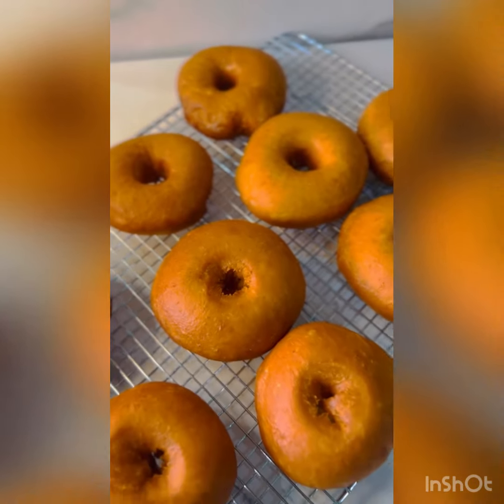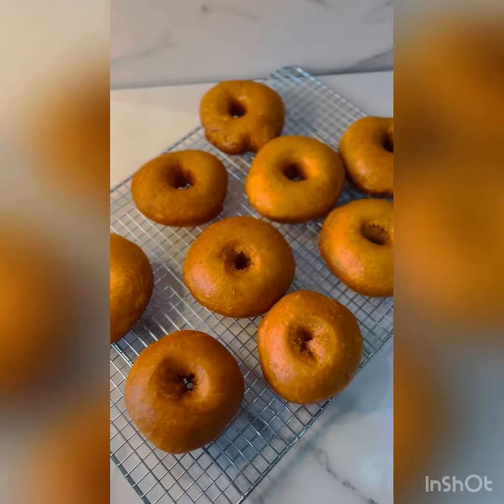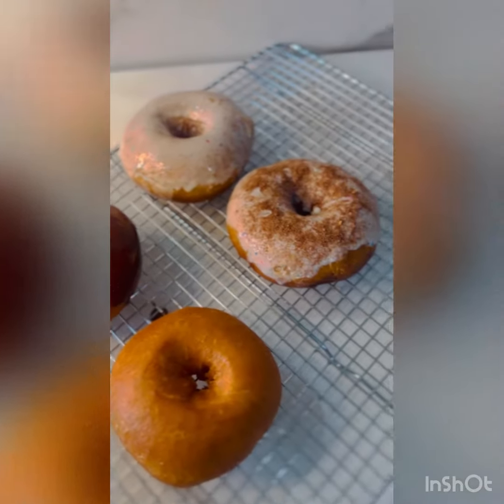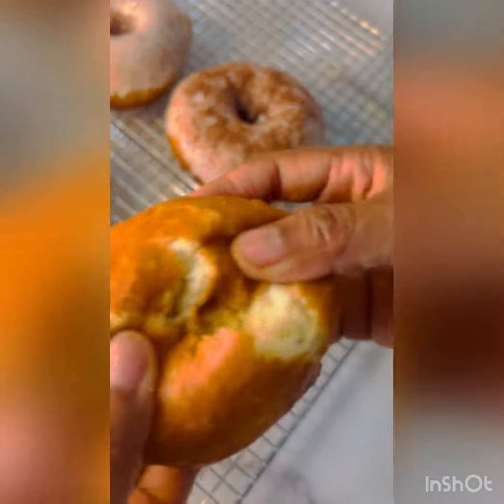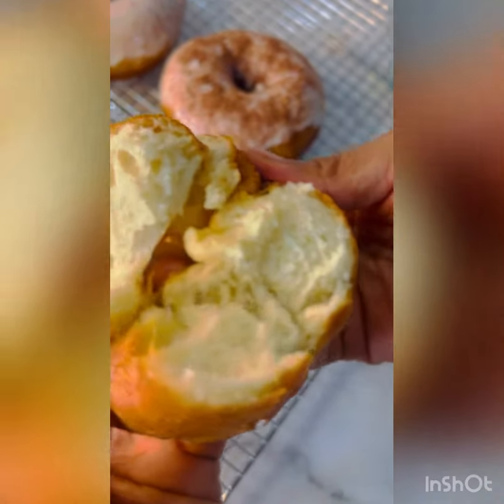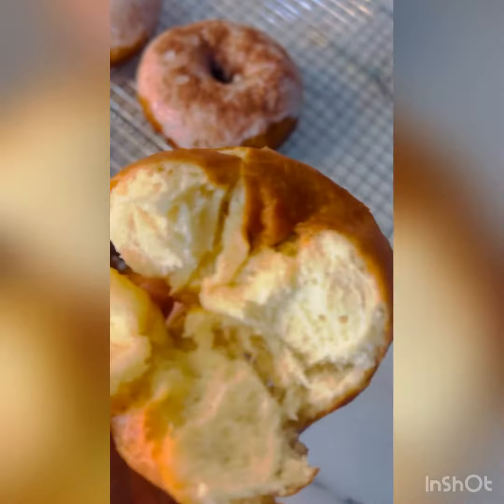Look at these delicious looking doughnuts. Enjoy! Please do not forget to subscribe. Look at how delicious that doughnut looks — soft and fluffy.